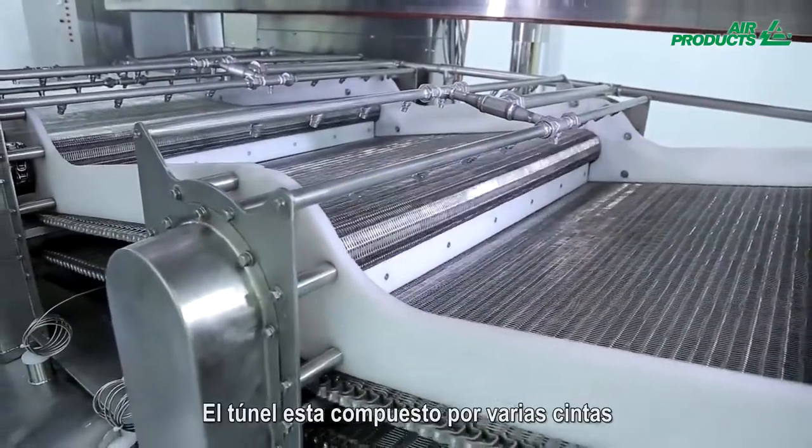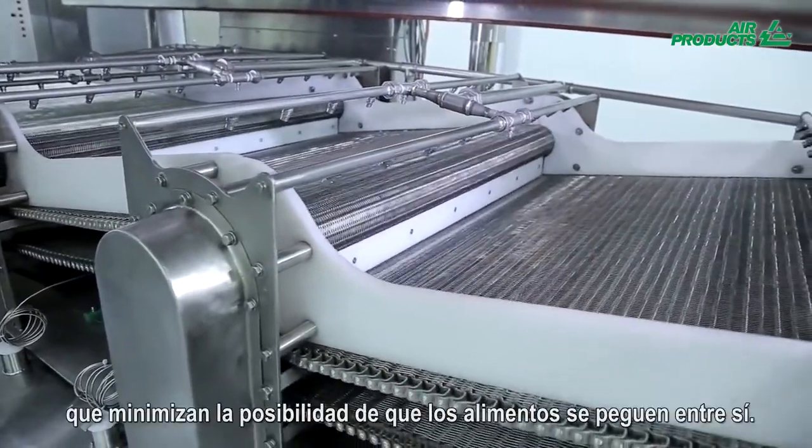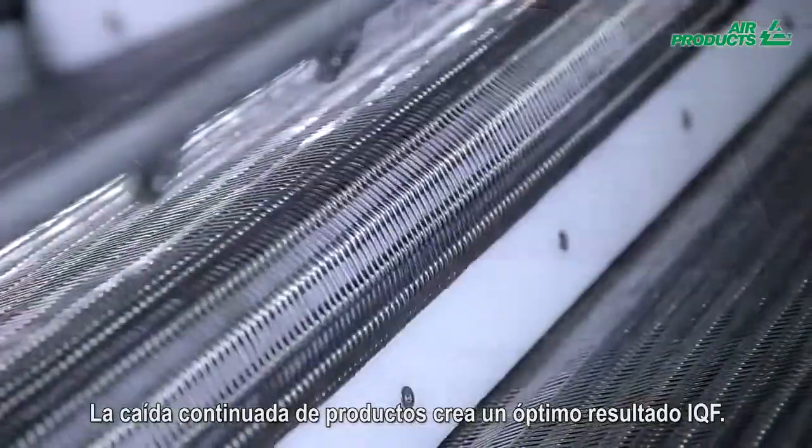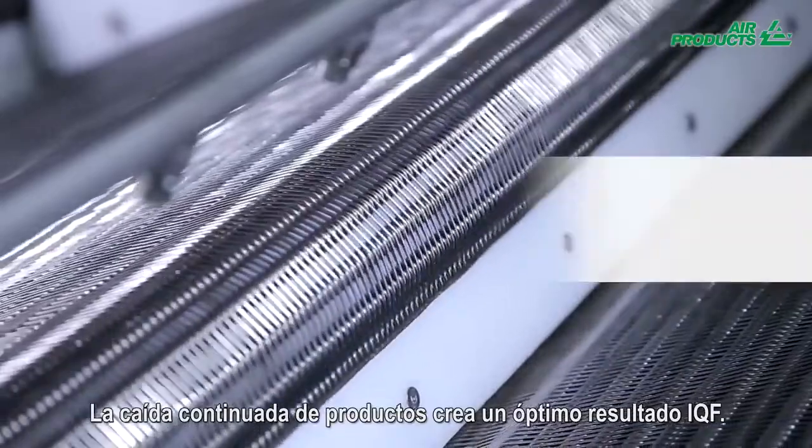The tunnel is composed of multiple flighted belts which prevents product pieces from sticking to each other. The successive soft tumbling of the product creates an optimal IQF result.